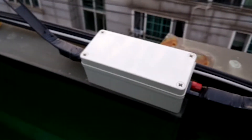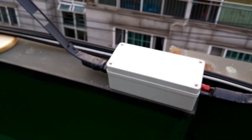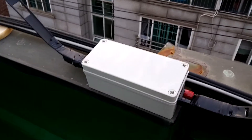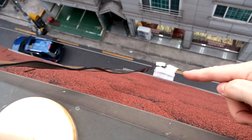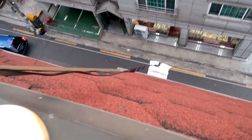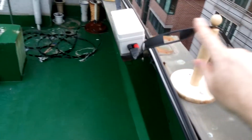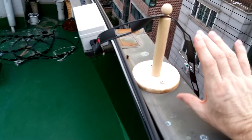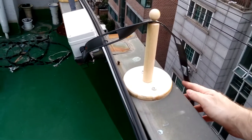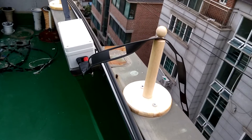I was thinking about in the wintertime disconnecting this or doing something different because it might be a little lossy — I'm not sure. The ladder line just goes down the edge and right now I've got a piece of ugly styrofoam, which the neighbors probably hate, standing it off from the corner of the building. As long as the ladder line crosses and does not stay over this metal for very long, it seems to do just fine.